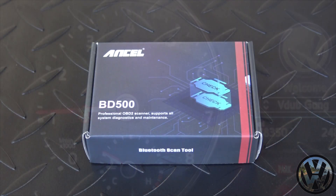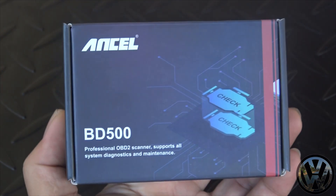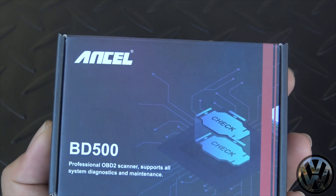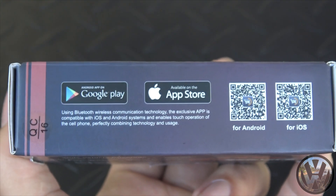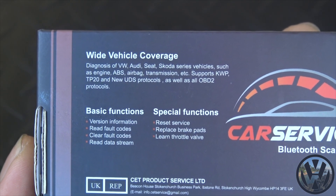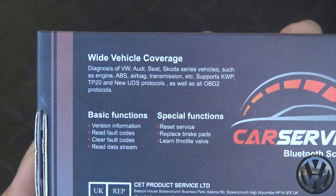So I thought it would be a perfect time to try out this Bluetooth OBD2 scanner that I received. This Bluetooth scanner is made by Ansel, and it is the BD500 model. This scanner will work with both Apple and Android devices. There is a wide vehicle coverage specifically tailored to Volkswagen and Audi vehicles, which is exactly what I need.